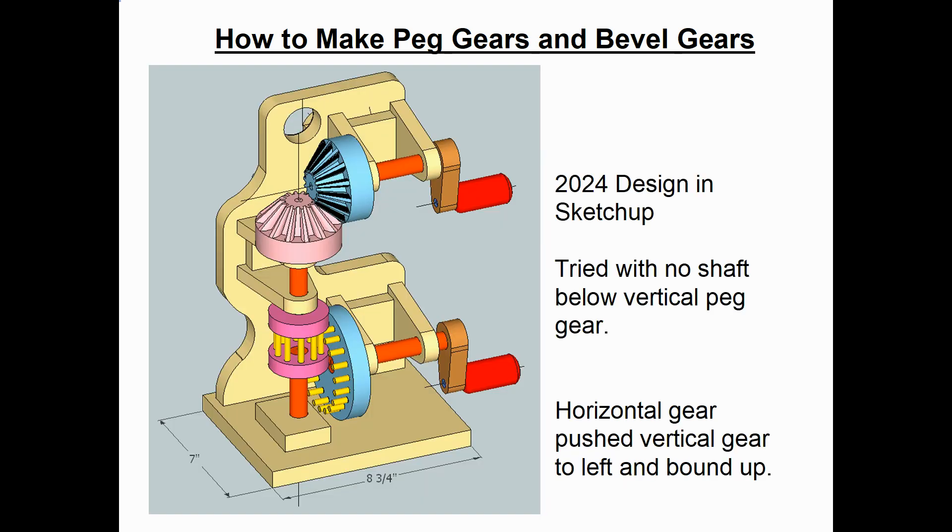Here's what my design looked like in SketchUp — you can see the two peg gears on the bottom crank. Initially I had no shaft extending down from the bottom of the vertical gear into the base, but when I built the model, the pegs on the horizontal wheel pushed the smaller gear away to the left. So I added a second shaft and a little bearing block to keep it in the right position, screwed in from the bottom, and then the model worked.